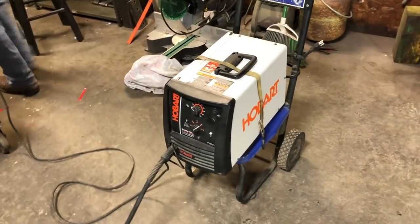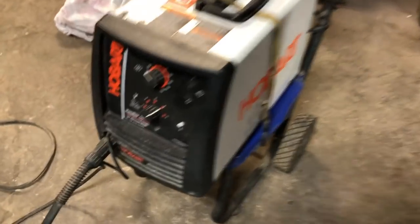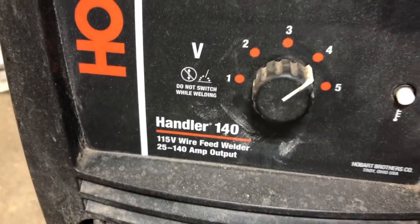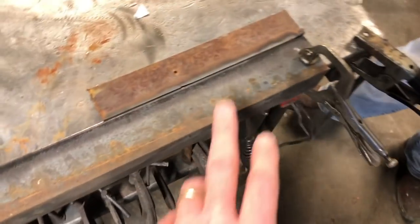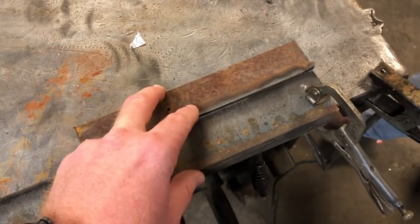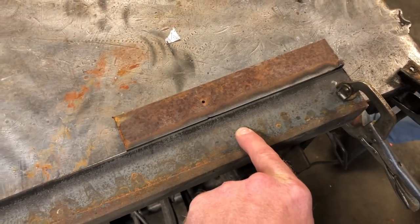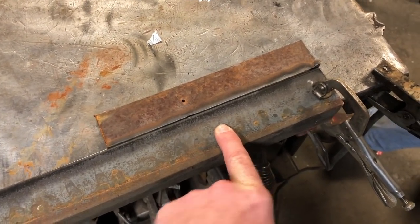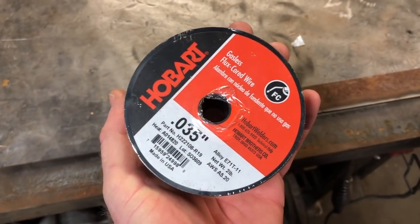This is gonna be the machine that we use on each test. As you can see, it's a Hobart Handler 140 and it is loaded with some Harbor Freight Vulcan flux core 35 thousandths. Jay's got a piece of angle and a piece of flat stock. Both of them have been cleaned. We're gonna run a test on this with the Harbor Freight and then try it with our brand new roll of Hobart to see which one works better.